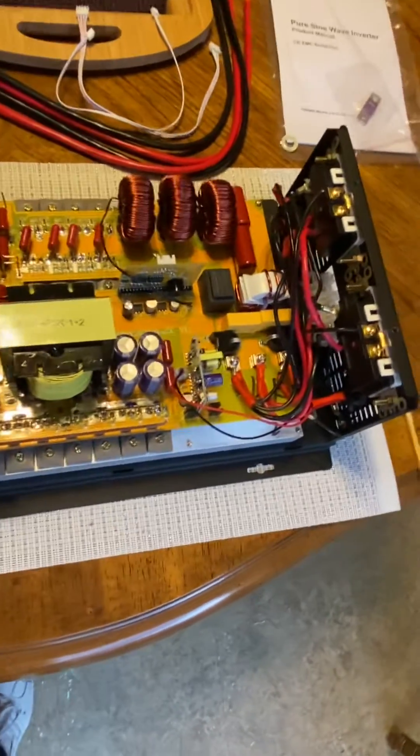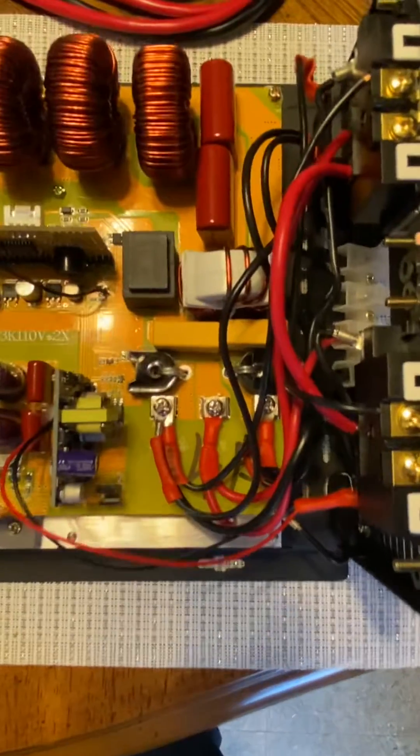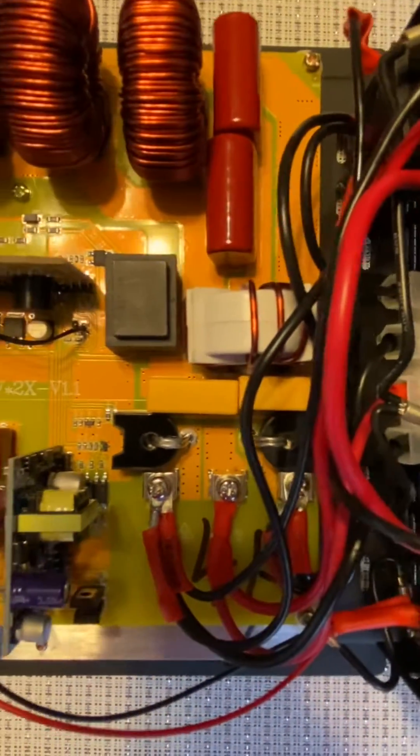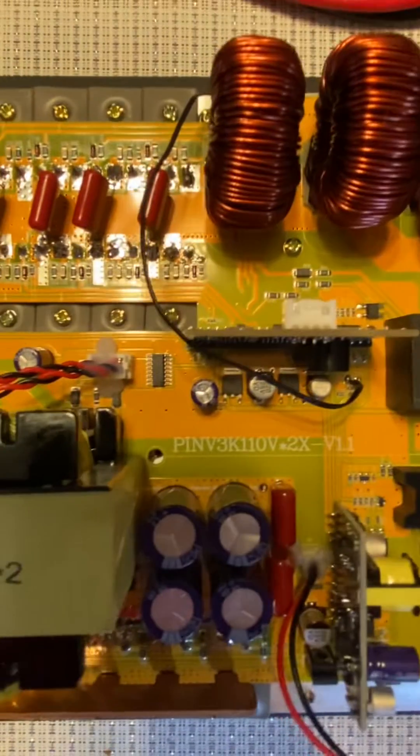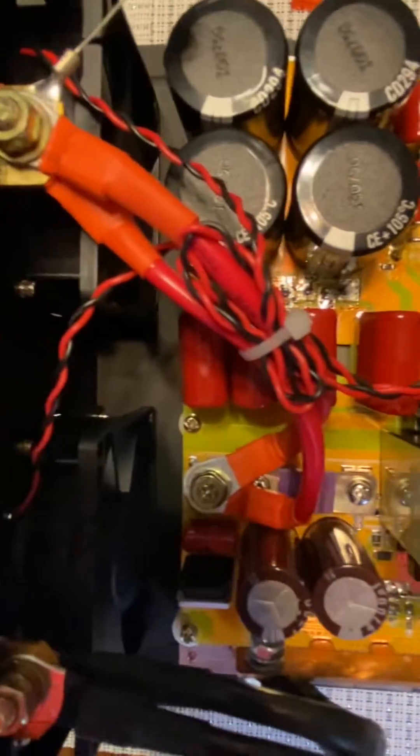It's pretty solid and heavy — a heavy inverter. One other thing I noticed is there are no voltage adjusters, no little blue potentiometers. You can't adjust voltage at all like this; it's all going to be in the control boards.